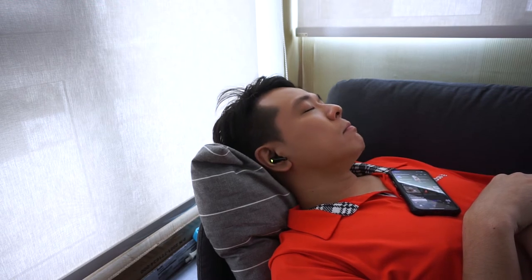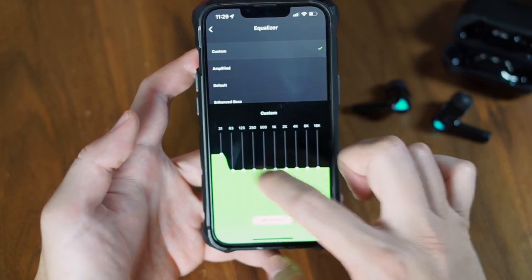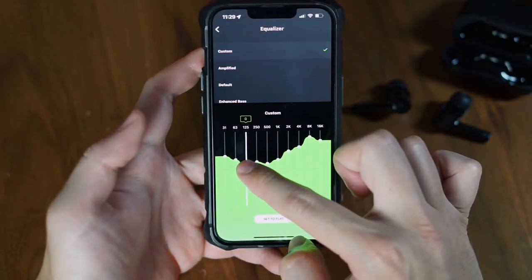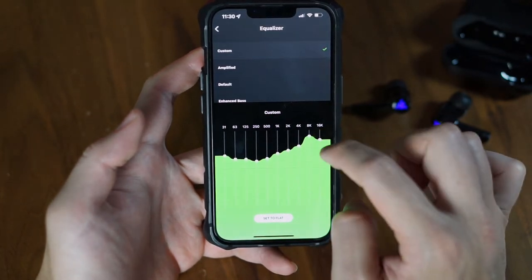For music, these earbuds sound okay for a non-audiophile, with a balanced sound that can be tuned to your liking with the equalizer in Razer's mobile app. However, no matter how much I try to tune them, I cannot get the 2021 True Wireless earbuds to sound as good as the THX profile on the Pro versions. But if listening to music was your main purpose, you probably wouldn't be considering these earbuds — they really only shine when it comes to gaming.